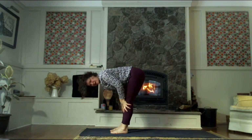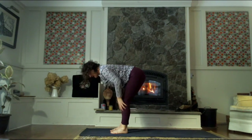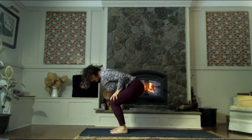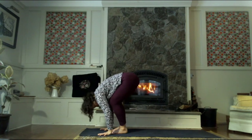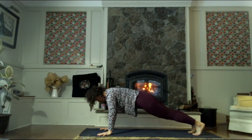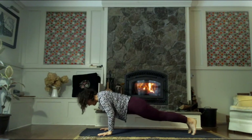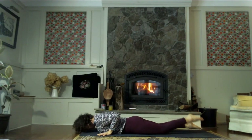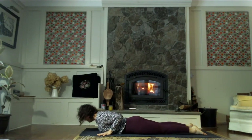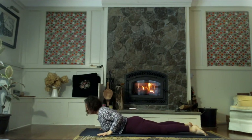Inhale to find a halfway lift — nice flat back, just lengthening through the spine, pulling the hips back, the collarbones and the crown of the head forward. As we exhale, soften the knees, plant the hands, bring your feet back to a high plank pose. Inhale the shoulders forward, and exhale to the floor. Inhale, pull the elbows in and the chest up — cobra pose. Exhale to release.